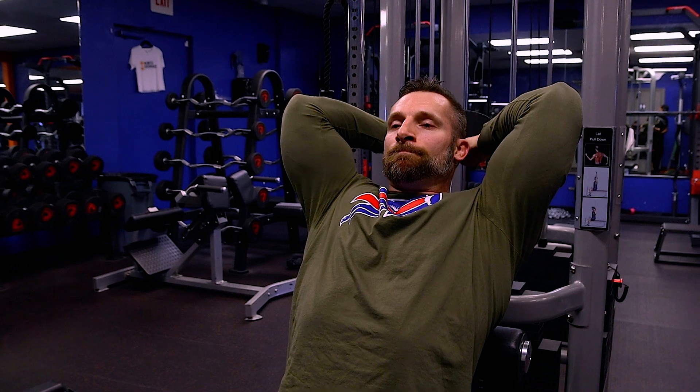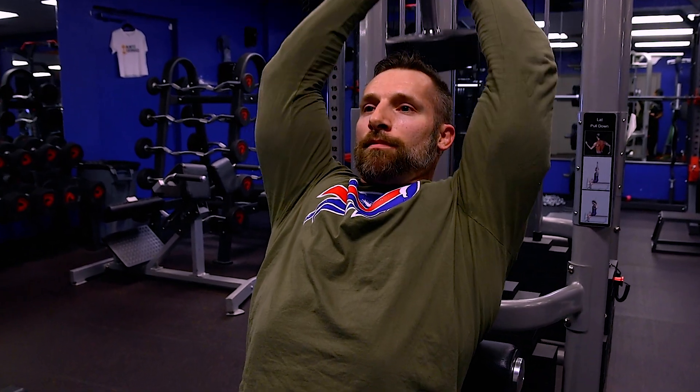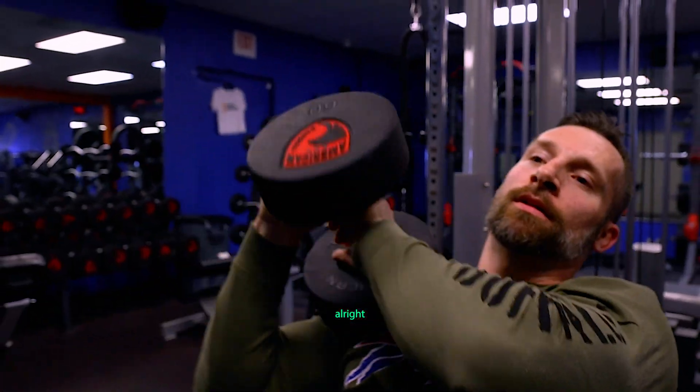Feel as stable as you can. Breathe in on the way down, out on the way up. Alright guys, that's going to conclude our push day. I hope you guys learned a lot from it — follow me for more, and until the next video, have a good one.